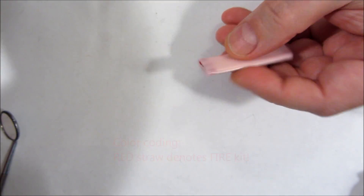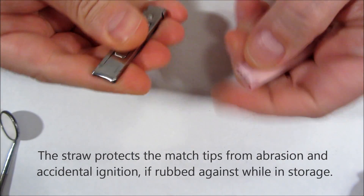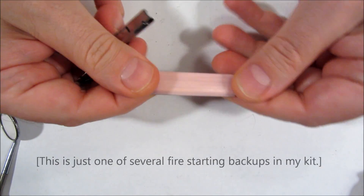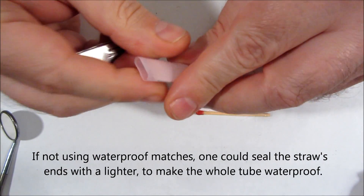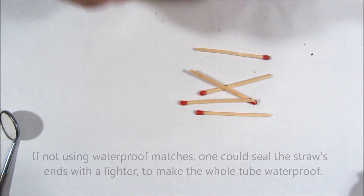What's inside here? It's a straw that I have squished flat, and inside it are a bunch of waterproof matches — just enough to start a couple of fires. And there's also a striker, a little bit of paper.